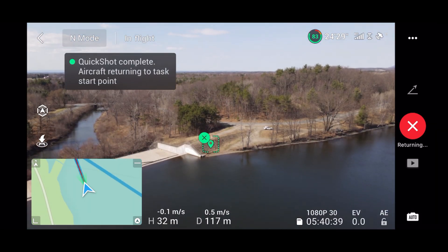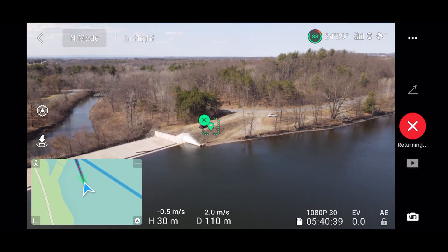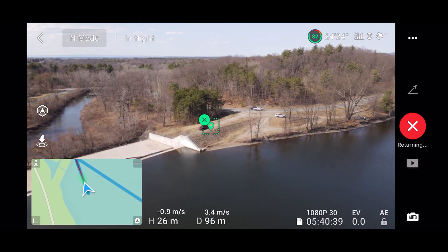Once the quick shot is complete, the drone will automatically return to the spot where it started the quick shot. The whole process takes about a couple of minutes to complete, so always be mindful of the drone's battery life.